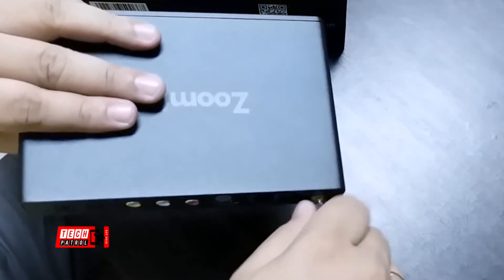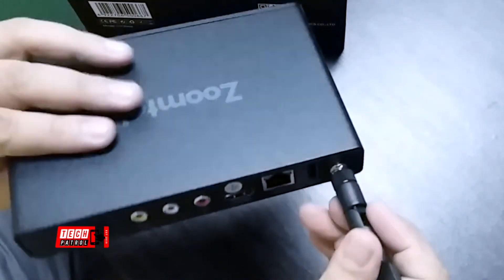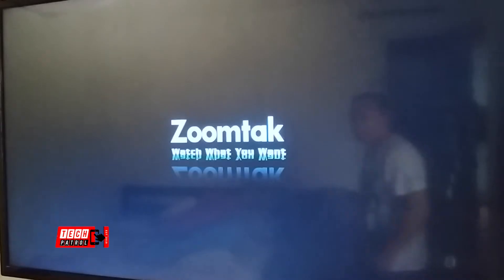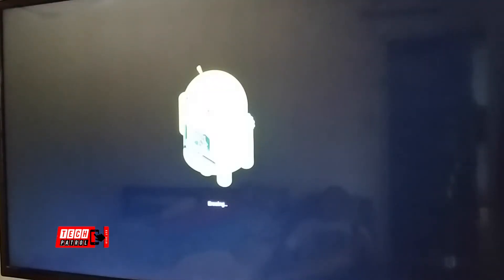We tested our external hard drive and it works pretty well. While it is recommended to connect the box to a high-speed LAN, you can also make use of its Wi-Fi. Do take note that your home router must also be dual-band AC Wi-Fi.